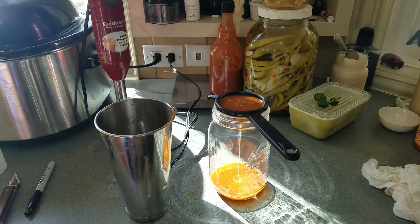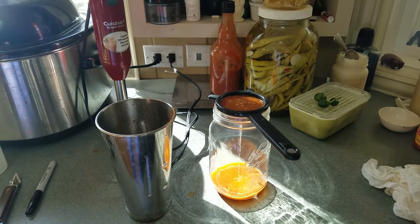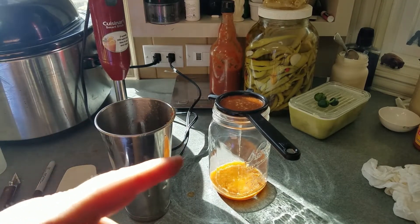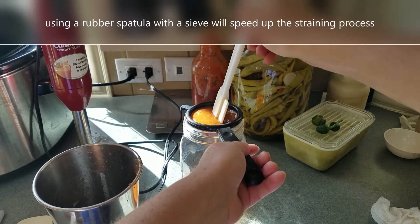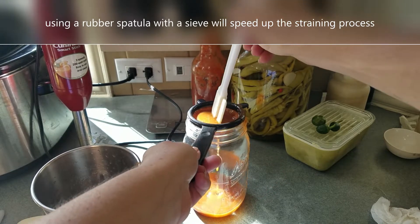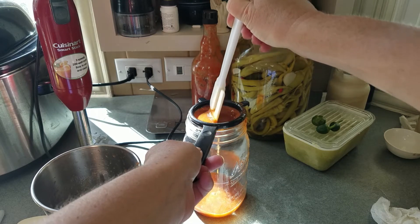It makes a nice way to serve and save it, and it will keep for longer because it's got vinegar in it and probably some salt. We'll probably need to taste it to see if there's salt in there. Let's just go back and forth in here and get this going through real fast.